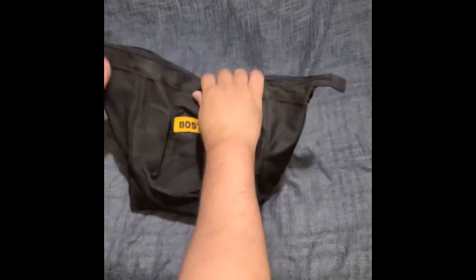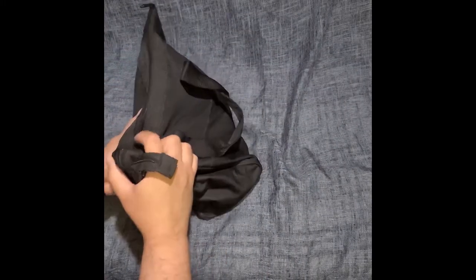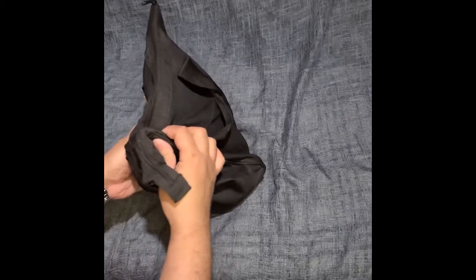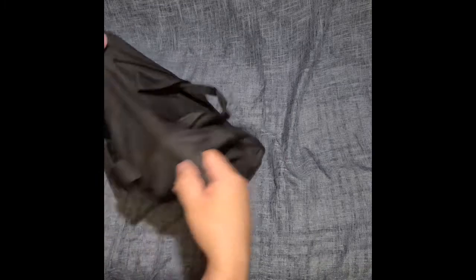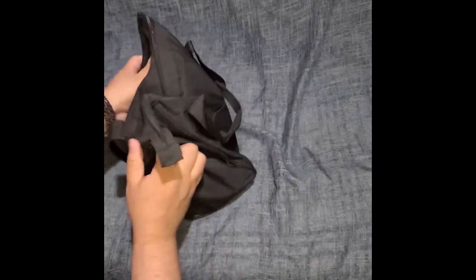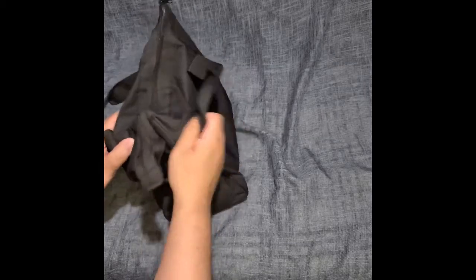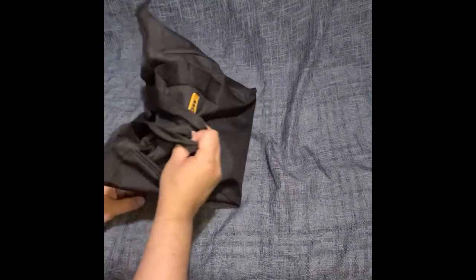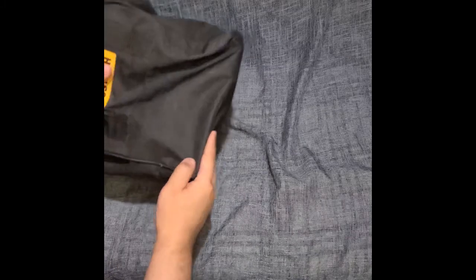There's still room in this Bostitch bag even after you have the charger in there. You could put more tools in — extra room, extra space. If you have an impact driver or a second drill, maybe they were thinking ahead. There's room to spare in this bag, unlike RYOBI. RYOBI, you can learn something from these guys. That's all I wanted to add. Thanks.